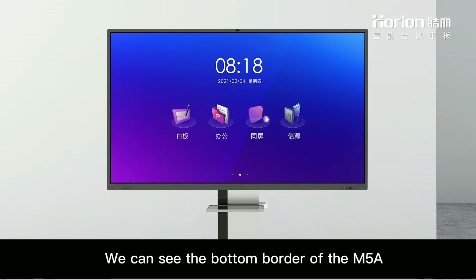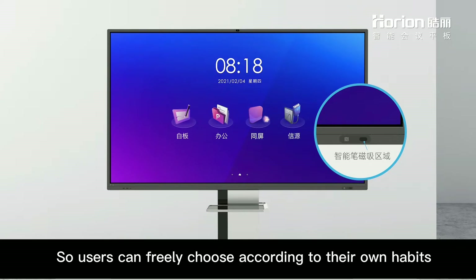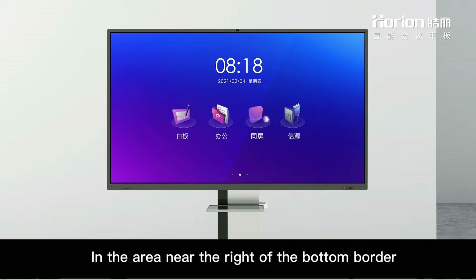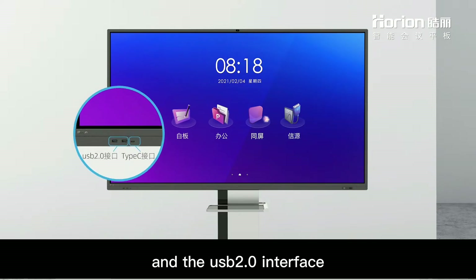We can see the bottom border of the M5A. There are two smart pen magnetic areas, one more than the previous generation, so users can freely choose according to their own habits. In the area near the right of the bottom border is the NFC module. On the left side of the bottom border is the Type-C interface and the USB 3.0 interface.